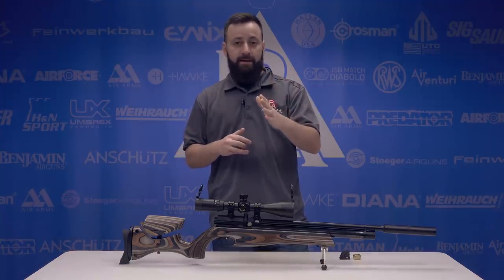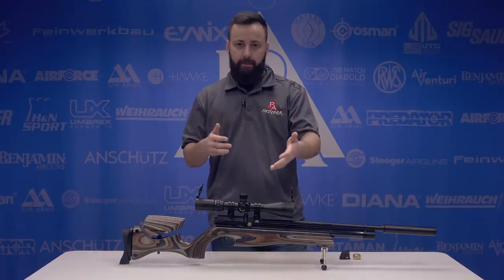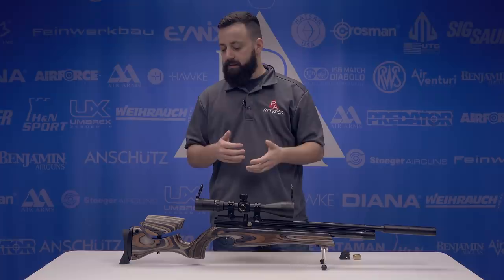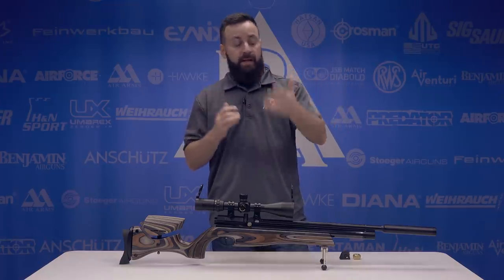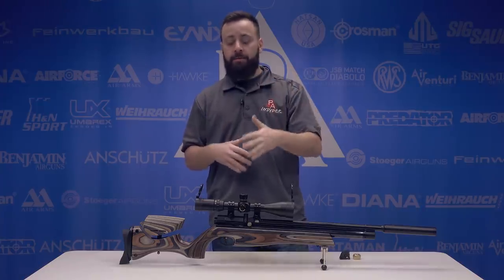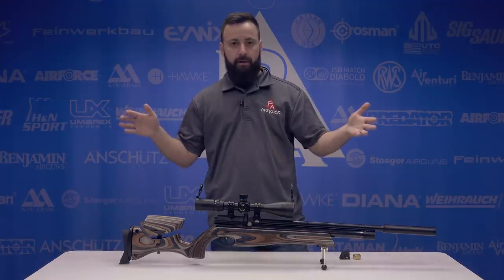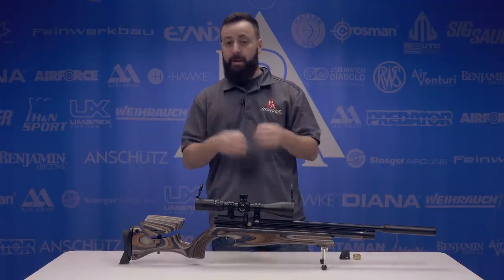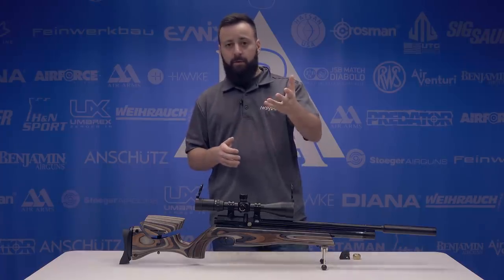Really exciting to see that. But full disclosure, guys — this has taken a little bit longer than normal to test. We had a gun from the first shipment a couple months ago, had some problems with it, and addressed them with Air Arms. This is a second shipment gun; they've confirmed the performance is to spec and good to go. We had a little regulator problem with the first one, so hopefully this is going to perform much better.